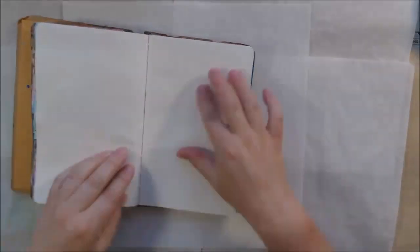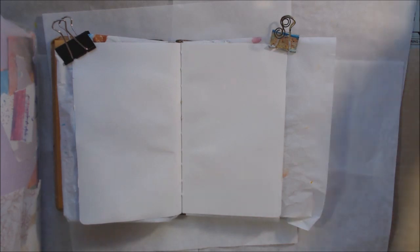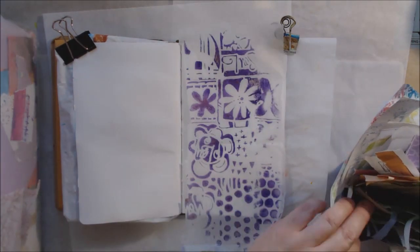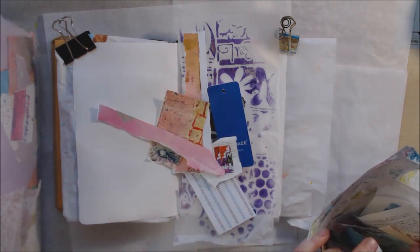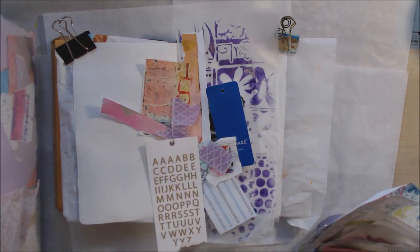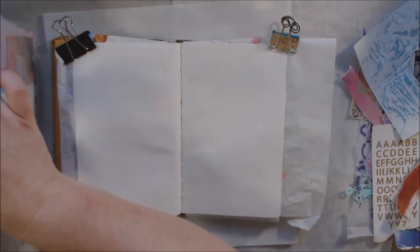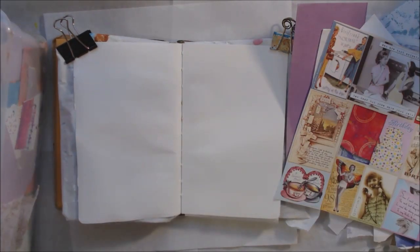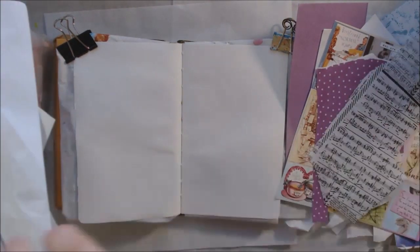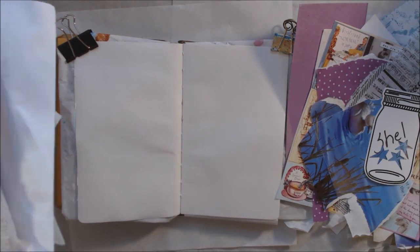Hello everyone, it's Shel C from PaperOcotilloStudio. Today I'm sharing a mixed-media art journal page that I made in my five-and-a-half by eight-and-a-half inch Dylusions journal — that's the small one. I've had this for a long time. Flipping through the pages, I realized some of them are from 2015, so it's an old book. I just have two empty spots and the cover left to do, then this book will be done. I decided to do something I've done a lot in the past called art from the desk.